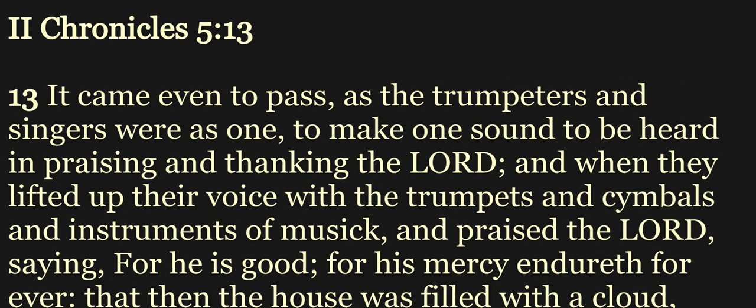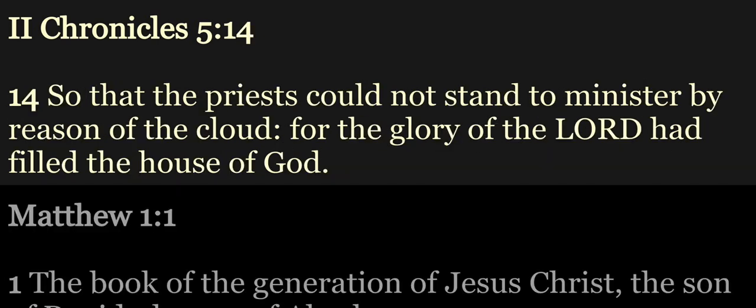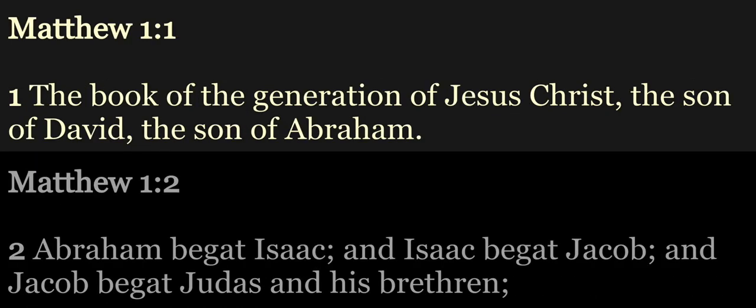It came even to pass, as the trumpeters and singers were as one to make one sound to be heard in praising and thanking the Lord, and when they lifted up their voice with the trumpets and cymbals and instruments of music, and praised the Lord, saying, For he is good, for his mercy endureth forever, that then the house was filled with a cloud, even the house of the Lord, so that the priests could not stand to minister by reason of the cloud. For the glory of the Lord had filled the house of God.